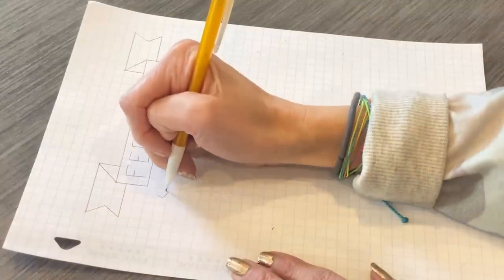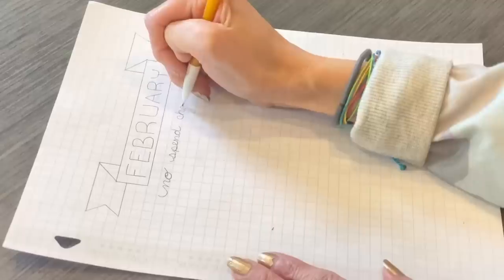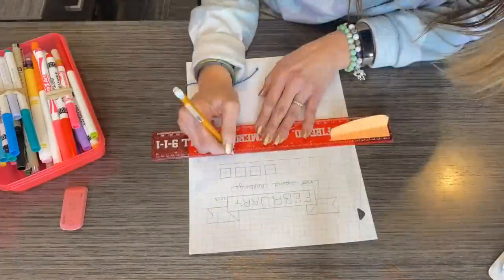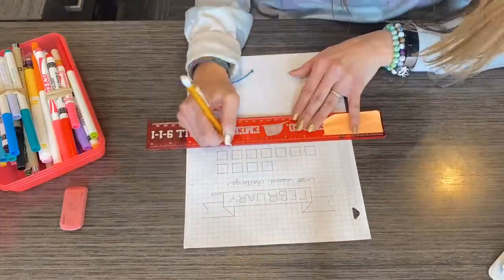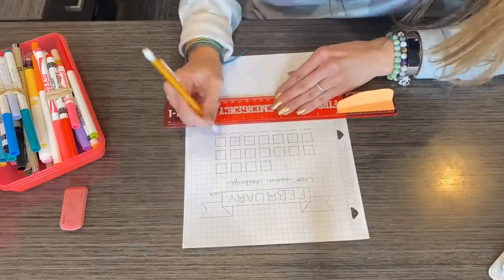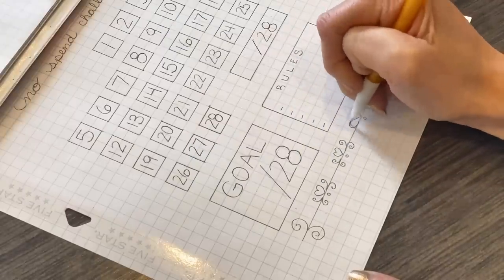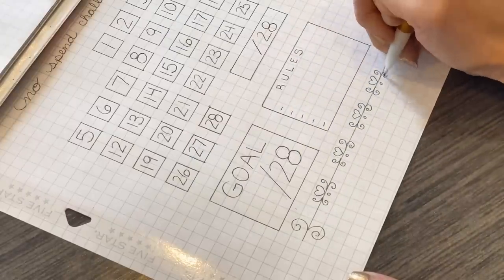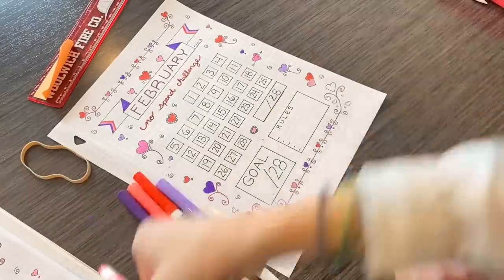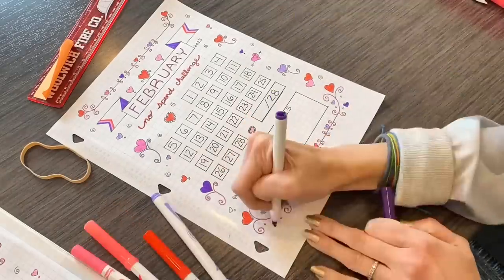If I want to prevent future paper clutter from entering my house, doing the no-spend challenge really helps with that, because it helps prevent new bills and receipts coming in that I have to take the time to process. With inflation being high all over the world, this is the best year to really start these no-spend challenge habits, because I cannot afford to go back into shopaholic behaviors again, especially if I'm trying to declutter my hoarded house.